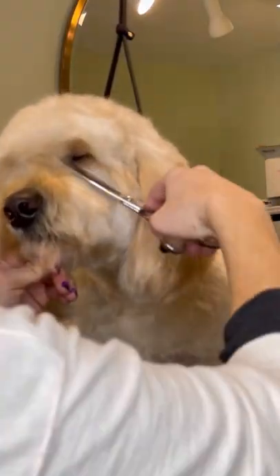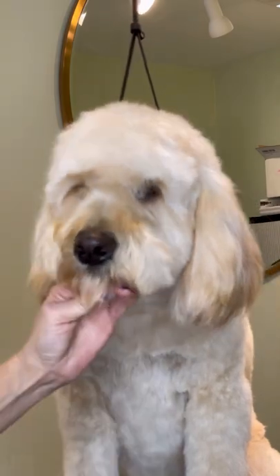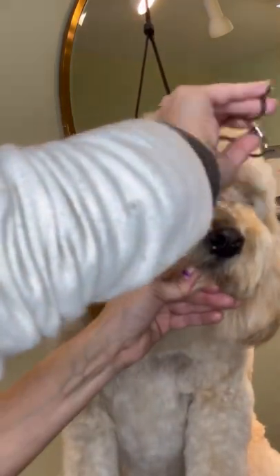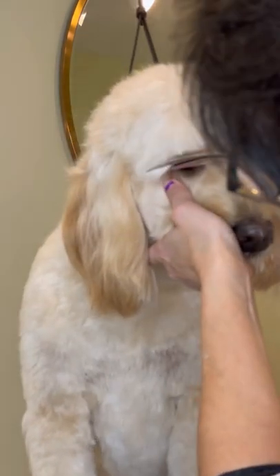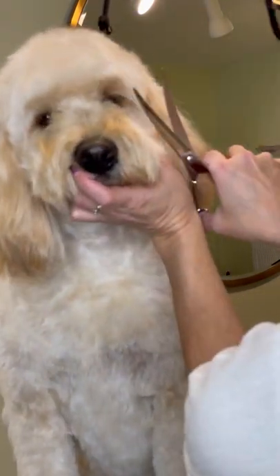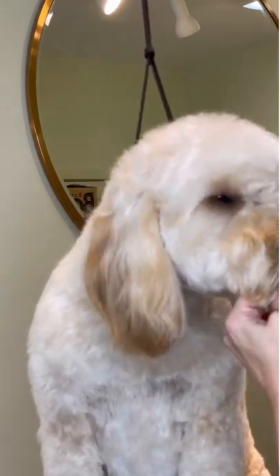Now it's time for the eyes — taking off a little in the corner of the eyes here to open them up. I comb everything forward with my Utsumi half-moon comb. Now I'm using my chunkers here — my Utsumi 65-15s. I hold the eyelashes out of the way, comb forward, and I'm taking the visor to the corner of the eye on either side. This is to open up his view. Now I'm using my thinners to blend that stop area.